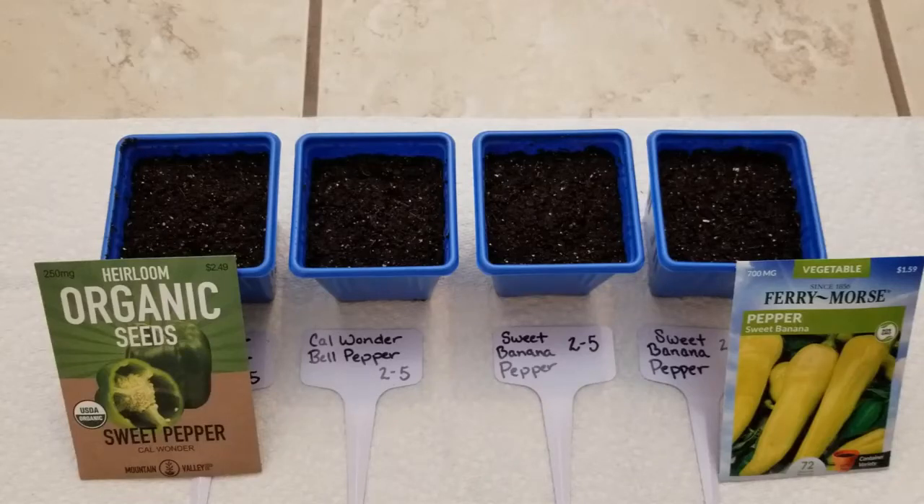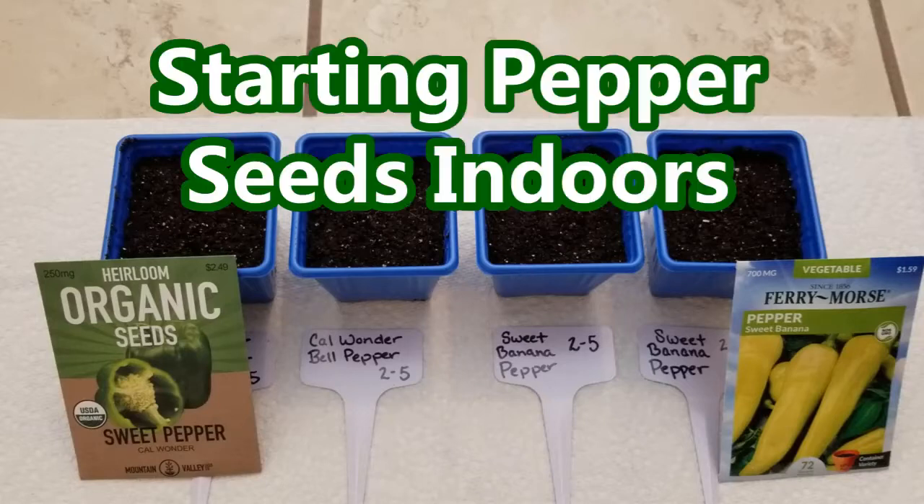Hey guys, it's Stacey here. Welcome to my channel, Life's a Project, where I like to share my everyday life projects with you. Today's project is starting some pepper seeds indoors.